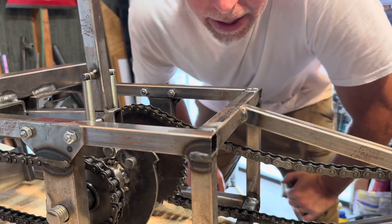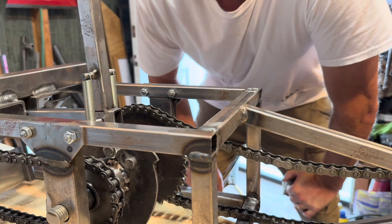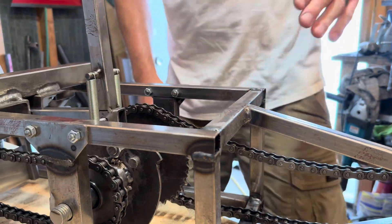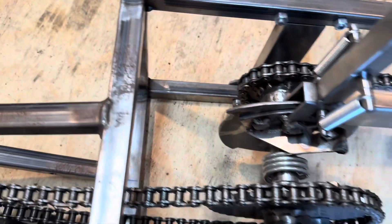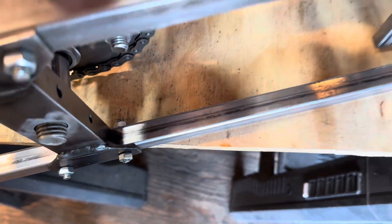Hey everybody, I'm Josh, welcome to Tetrahedron Town. Got another prototype - a pulse engine prototype here. This is an old one; I actually posted a video of this one about two years ago. I thought I made some changes to it, so we'll do a quick little update.